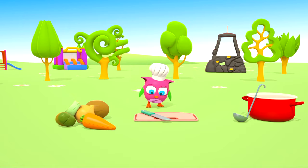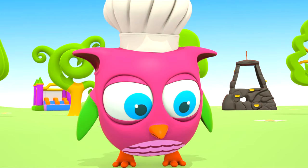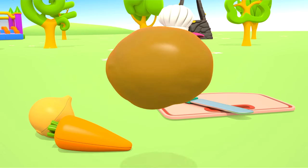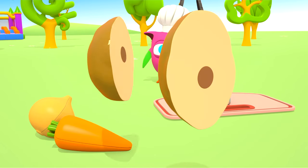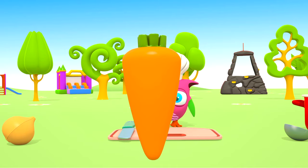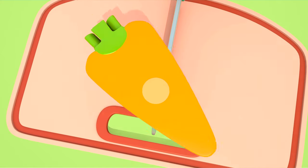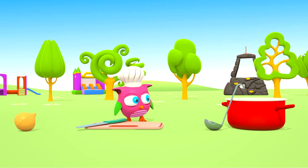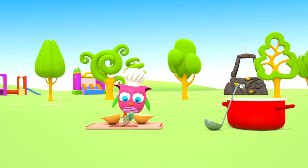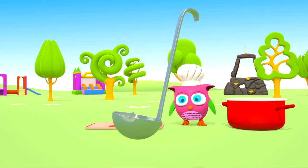Here are the vegetables that we'll need: broccoli, potato, carrot, onion. Let's stir everything with a ladle.